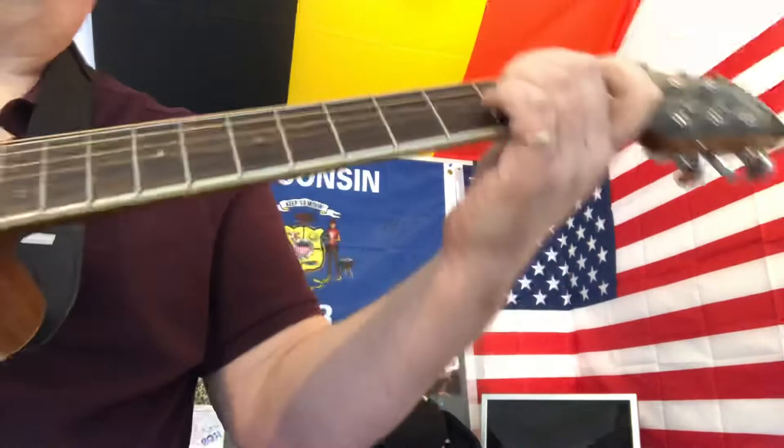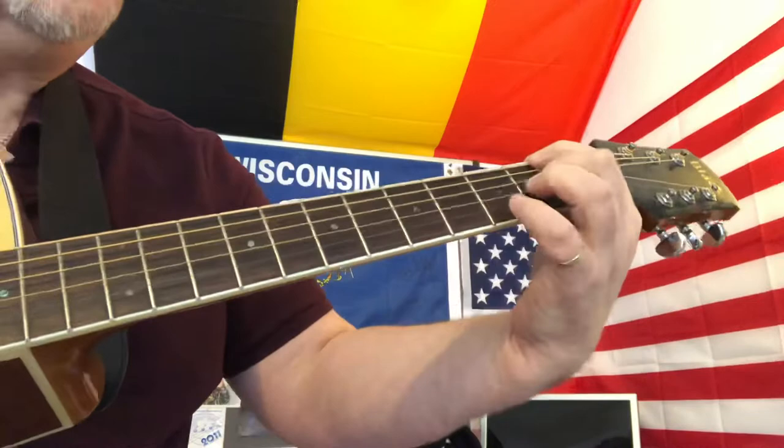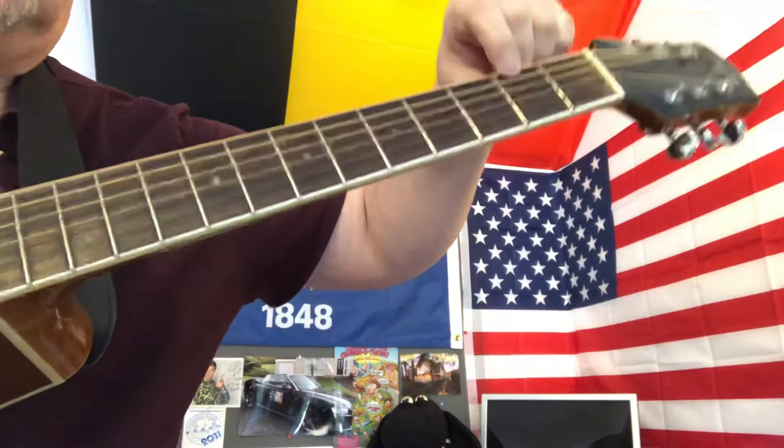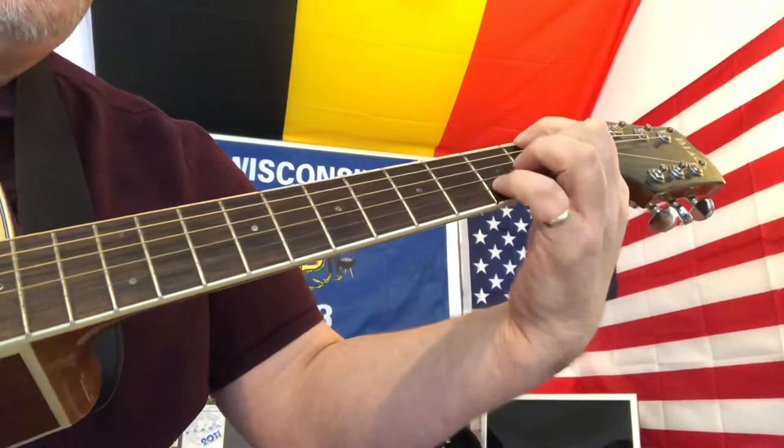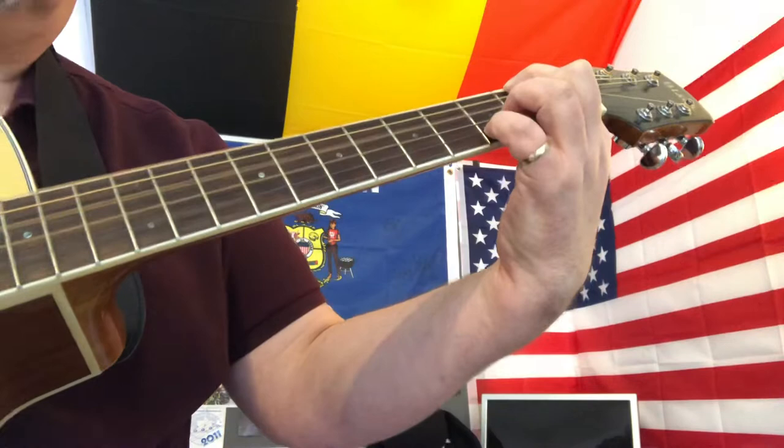Then we get the chords with what I call an ascending bass line. We're going to do a D major with an F sharp bass. To do that, we're going to stop the bottom string at the second fret — that gives us an F sharp — stop the G string at the A, and add in the D on the third fret of the second string. So that's a D chord but with an F sharp bass.